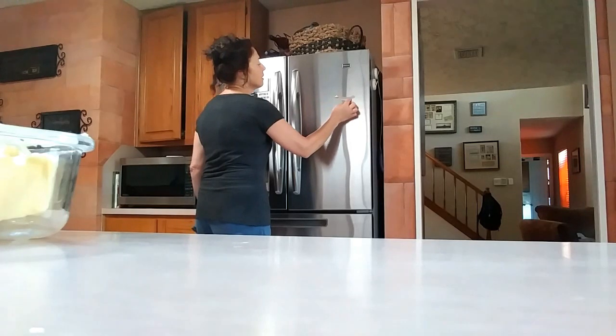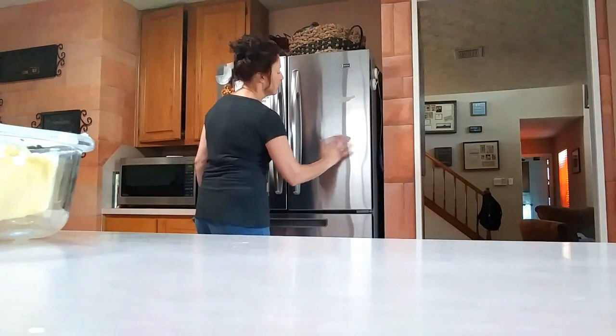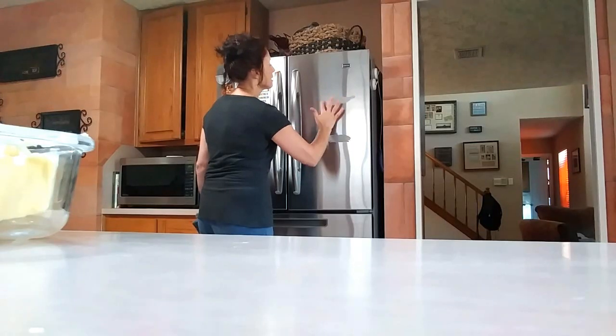I've got all the butter in the world — because I keep shoving it into my coffee every morning. I don't eat breakfast, and it's a way to keep my metabolism going.